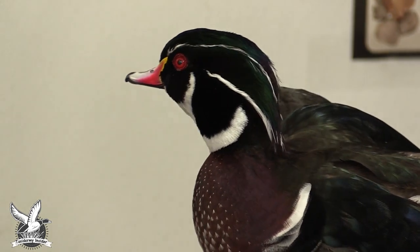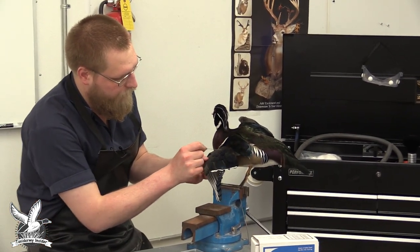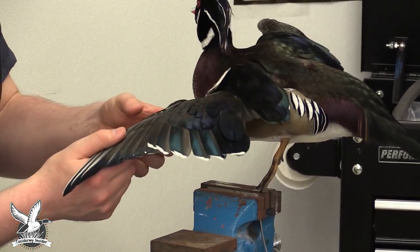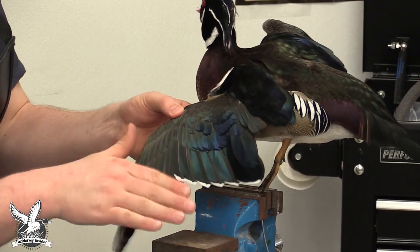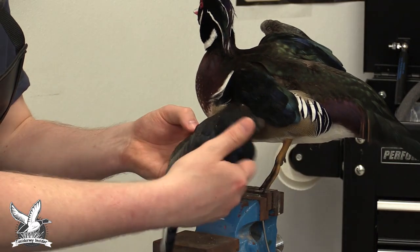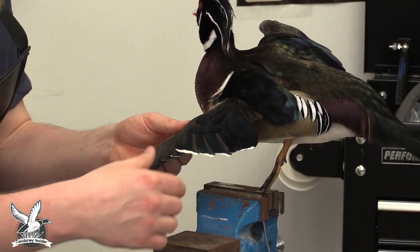We're going to start by grooming the feathers on this wing and then tucking it inside the side pocket. It's always important to get the feathers lined up really well before you start tucking them in place — it makes everything flow together a lot nicer and it's a lot easier to do at this stage.